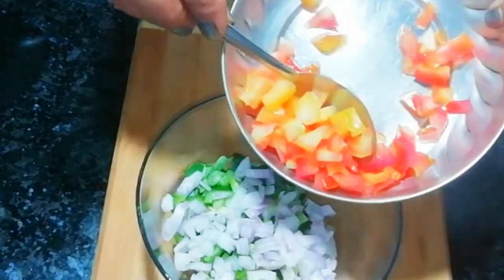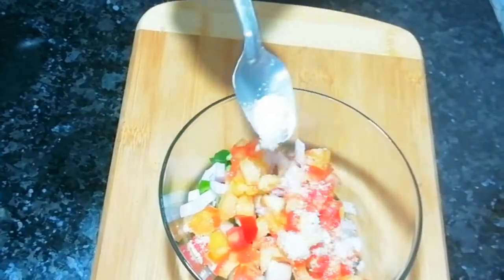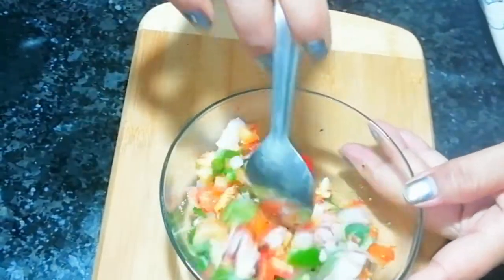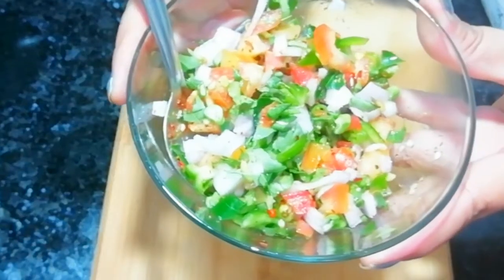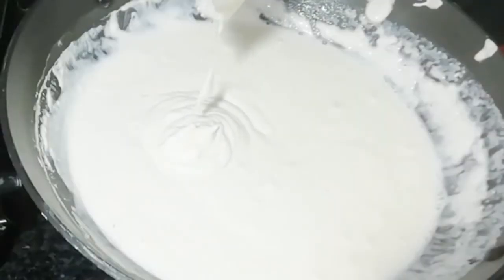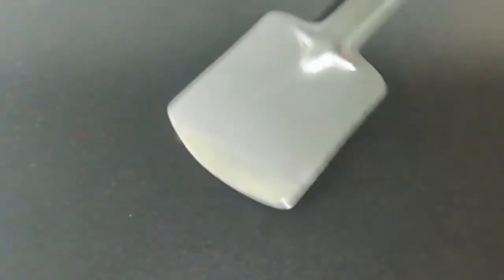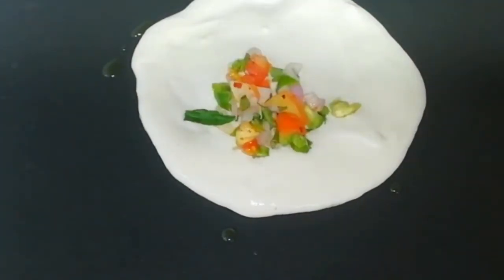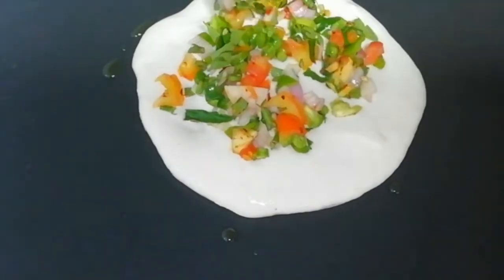Now I will add some seasoning on top. I will add some chili flakes and mix it in. Then I will add some salt and spread it a little bit. I will add some vegetables and spread them on top as well.